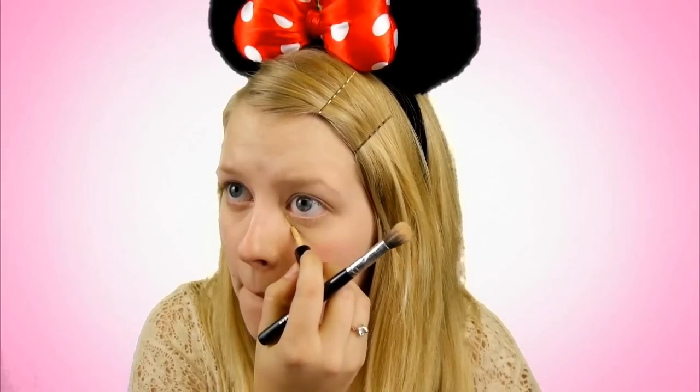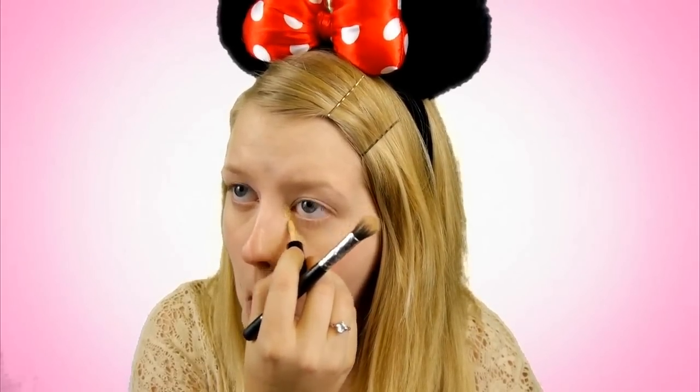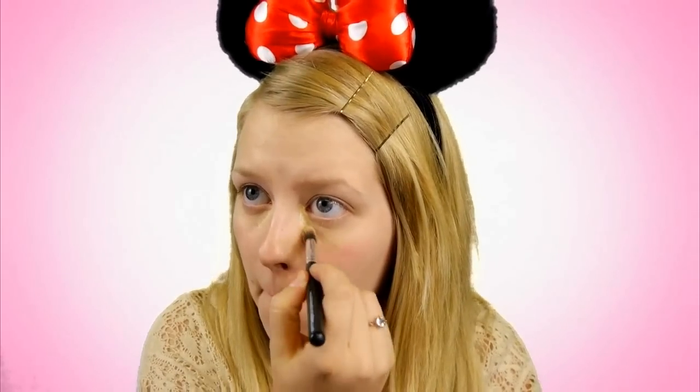The first thing you're going to do is take some concealer and go ahead and hide any blemishes you have. Hide the darkness under your eyes or any redness that might be around the nose area. Then we're going to take a highlighter and just lighten up the insides of our eyes because we want this face to be very bright and innocent looking.